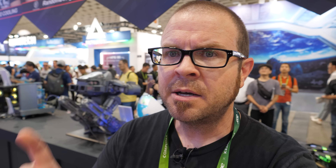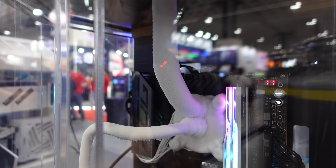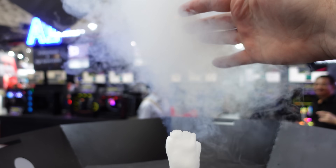That pretty much wraps it up for the new hardware I wanted to share with you guys today, focusing on the memory since that is G-Skill's specialty. But I'm not quite done yet — let's do a little bit of a montage, since they have a bunch of custom builds here behind me. I wanted to take a closer look at those. Here we go.